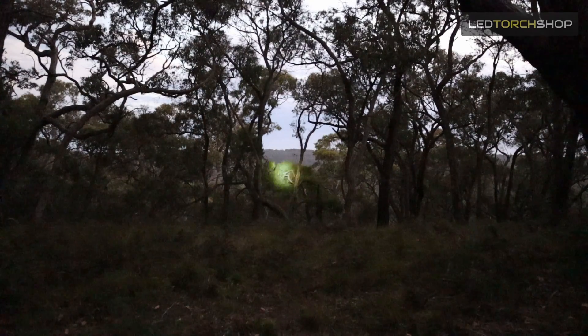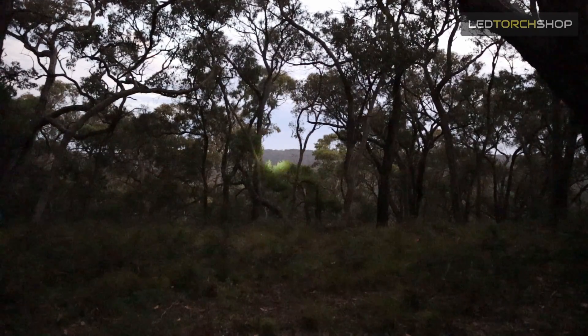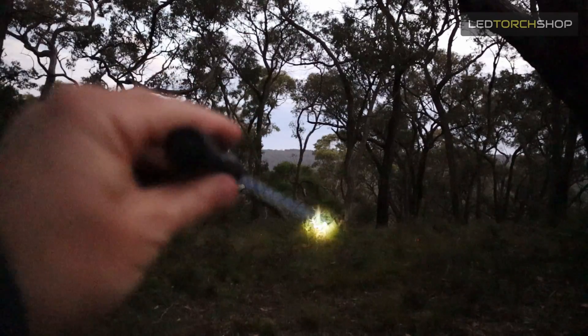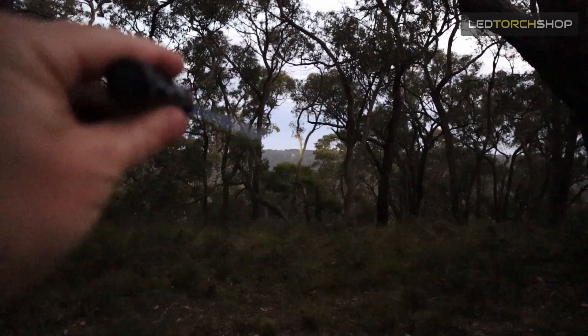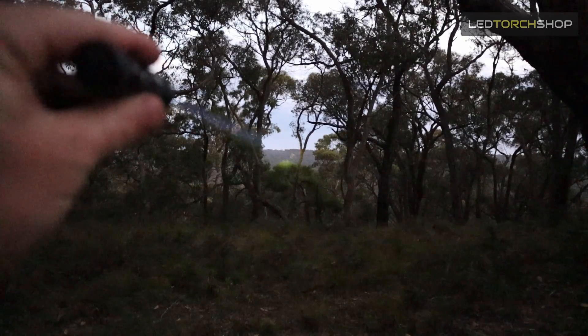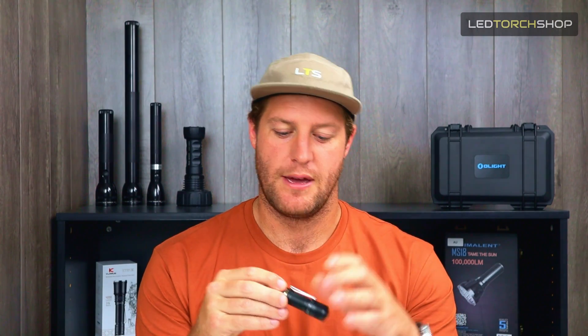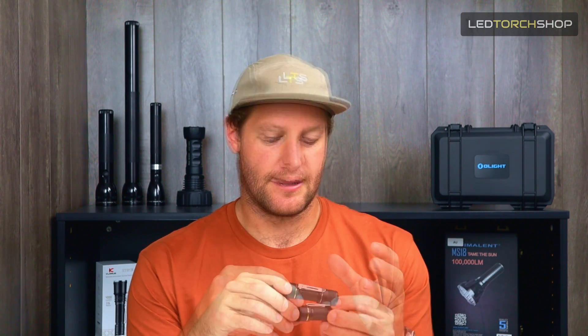You'll probably pull this thing out and everyone will go, "Oh, that's a pretty small light, it's not going to go that far." But then you turn it on and it is just a laser beam out to about 500 meters. Really, really cool little compact thing. Definitely not going to be your main torch, but such a cool light. The pocket clip makes it a bit more versatile than the Thor 1.